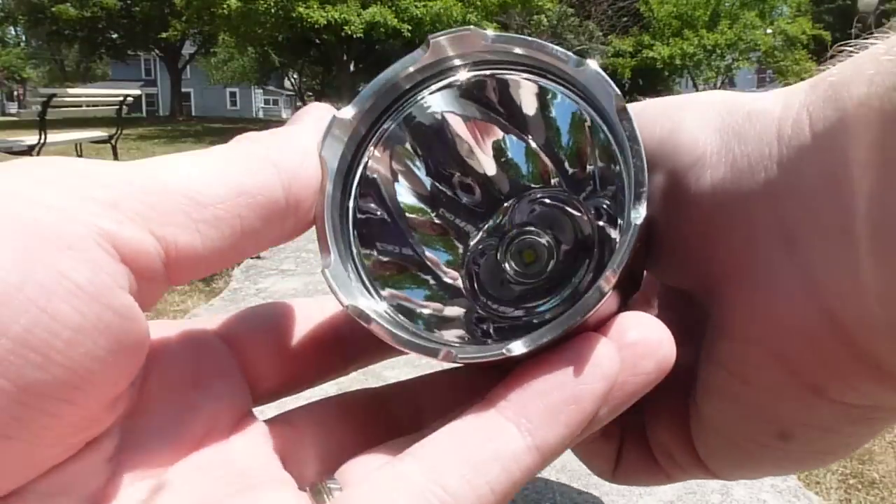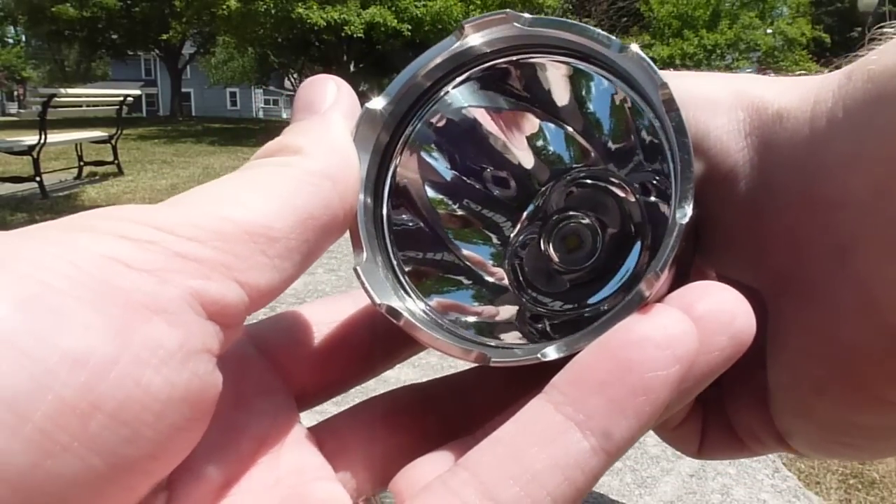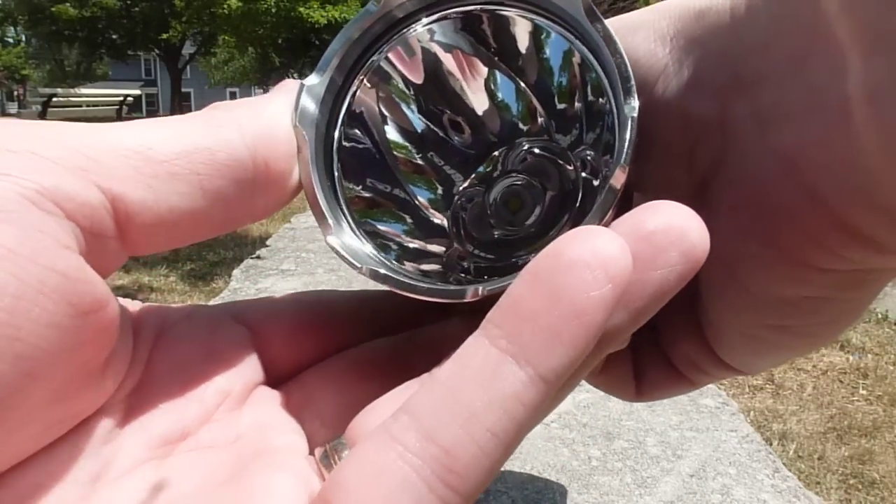You can also see it's got a smooth reflector, pretty deep and pretty large. That's going to focus the light really well — the smoothness makes sure none of it gets scattered like a textured reflector would.